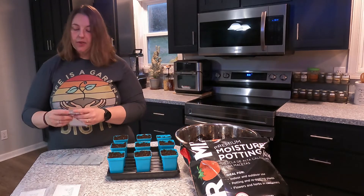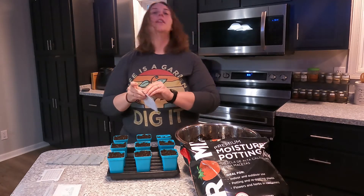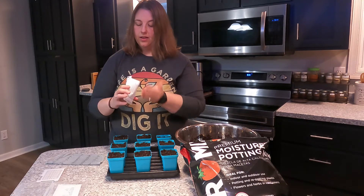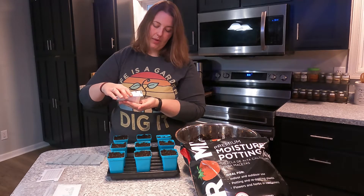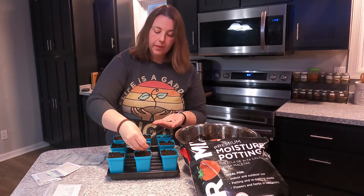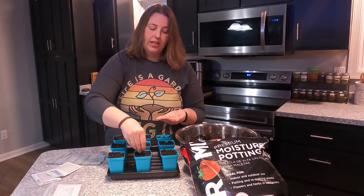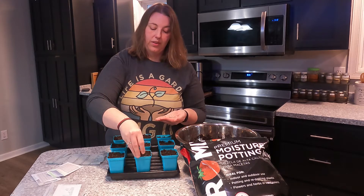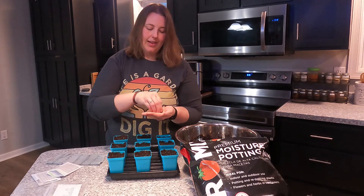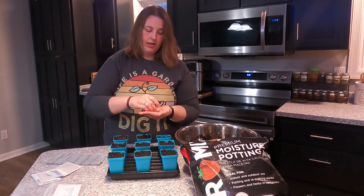The next variety I'm going to plant are the Scout onions, another intermediate day — excited to try something new. The area I have in my garden for these is actually on the outside of the main vegetable garden. Last year I had these in the main garden, and it's not that it was an issue, it's just that I want to maximize that space for the bigger vegetables — my tomato plants and bush beans and things like that.